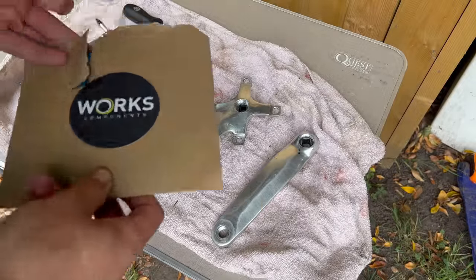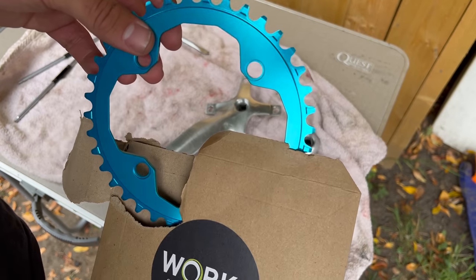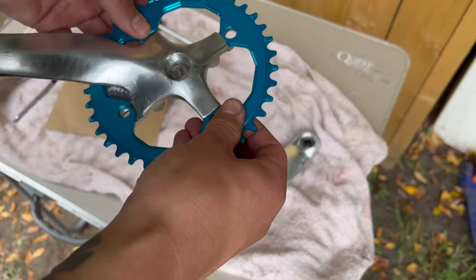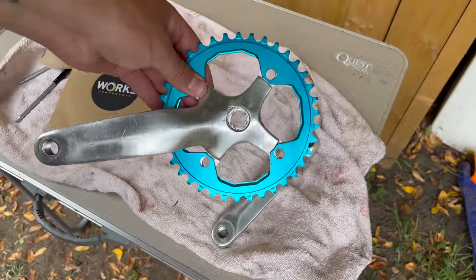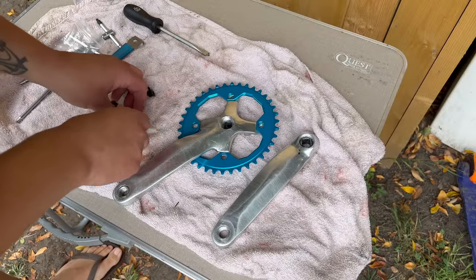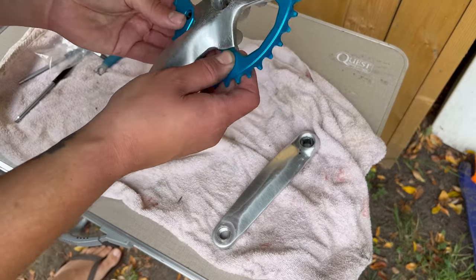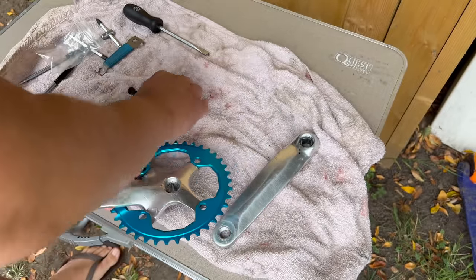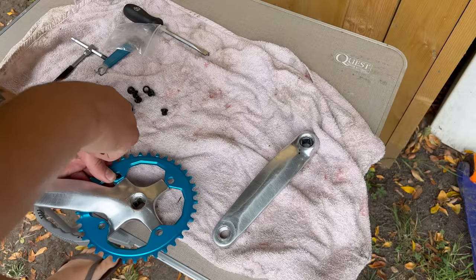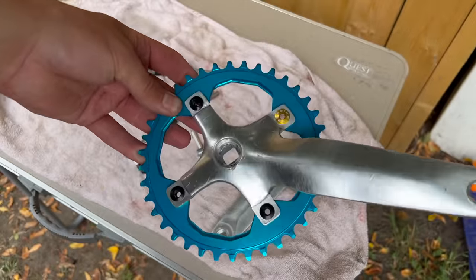For the chain ring, I'm using this Work Components chain ring. You've already glimpsed it — it's blue. It doesn't really go with the bike, but I think it will go with the bike if you make it go with the bike. There's not any blue on it at all at the moment, but it's the right size and I think it looks cool. For the bolts, I'm using these black ones that have been literally sat in a bag on a shelf for months and months. I don't know when I got them or where they came from. Weirdly, they're not a full set — there's one short. So I had to find another one, which is gold. Which I like.